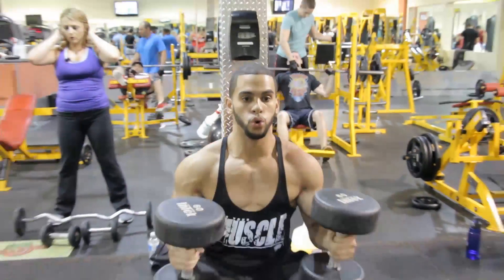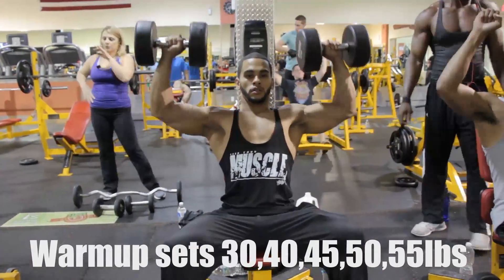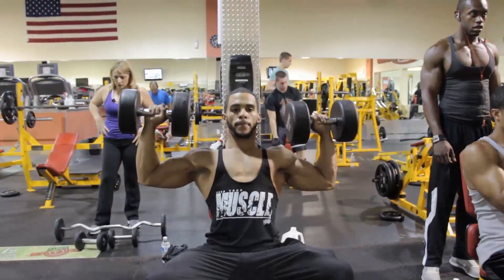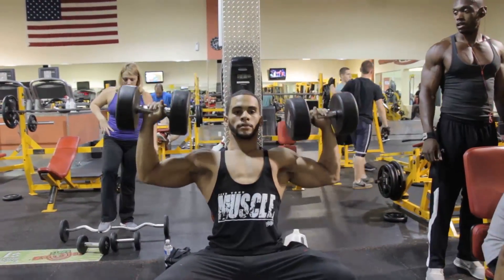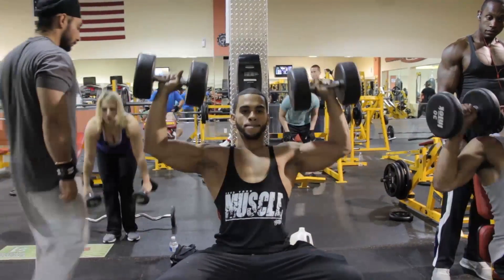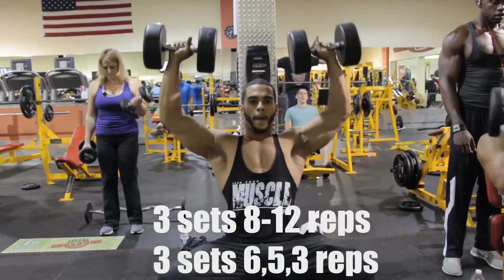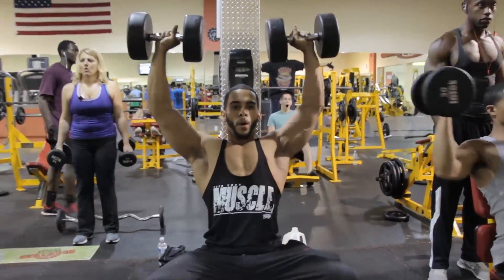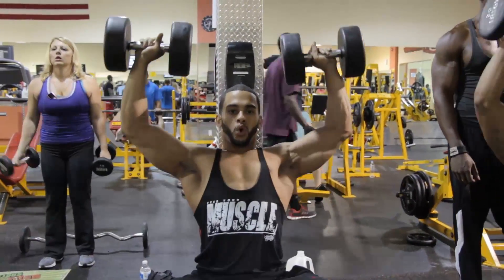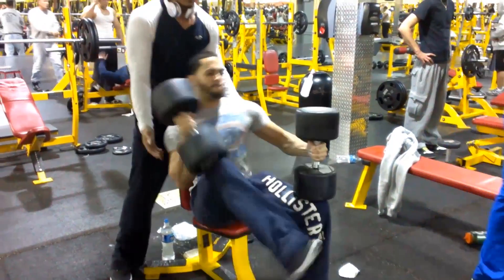What I like to do is start with seated dumbbell presses. I like to go for 8 to 12 reps. Even with my warm-ups I warm up with 30 pounds, then go to 40, then 50, and then stay at 60 pounds for three to four sets. I knock them out using mind over muscle — nice form, steady. That's the way you're going to build them. Eight to twelve reps, really getting that pump, not resting too much — 90 seconds at most.